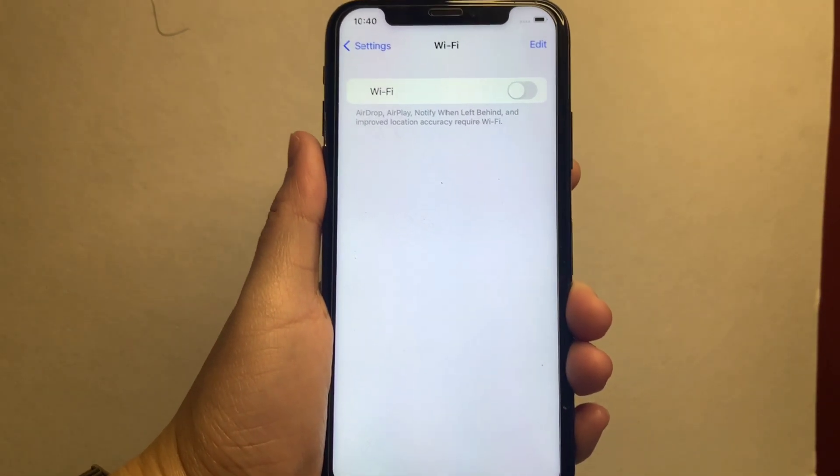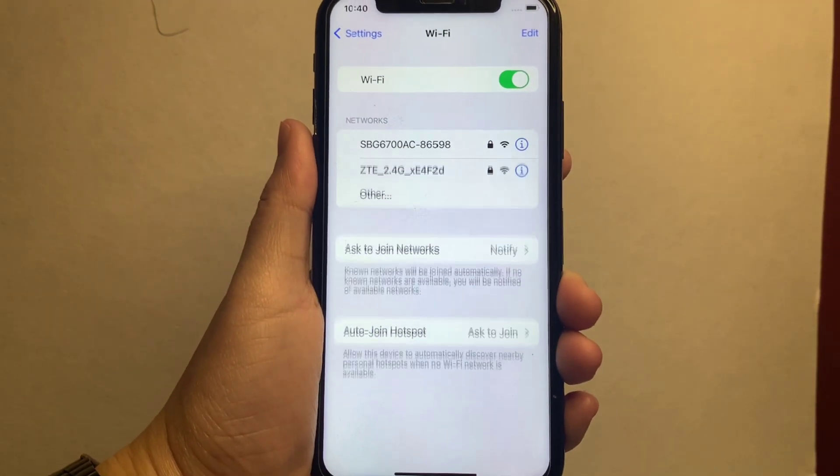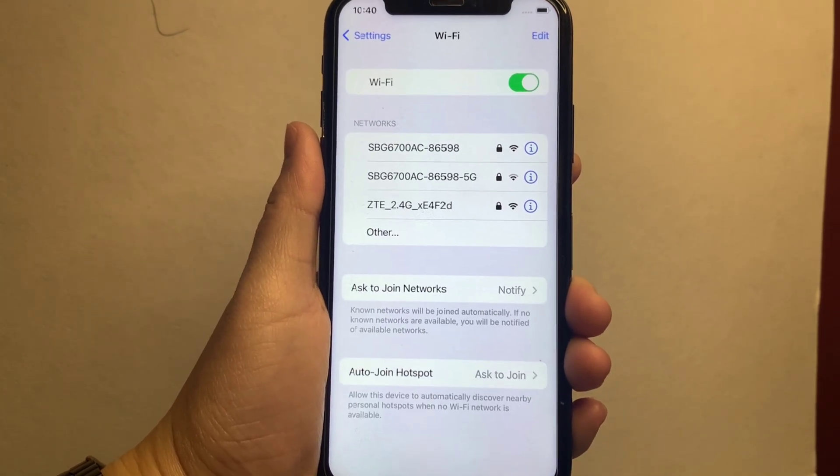After that, turn on the switch button until it becomes green. Certain Wi-Fi networks will appear, depending on your location.